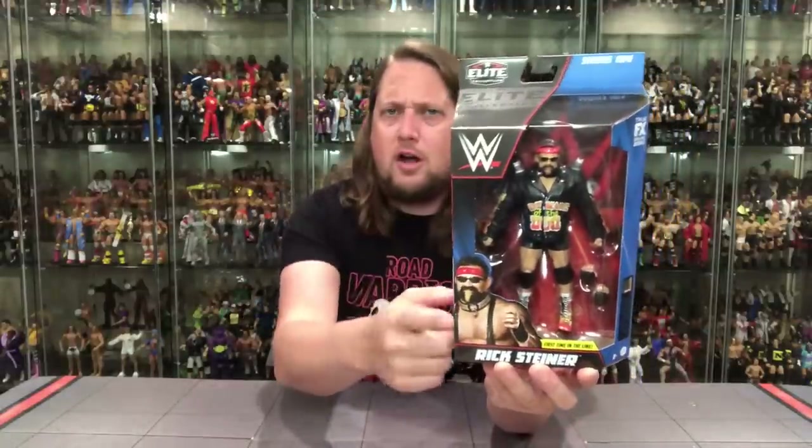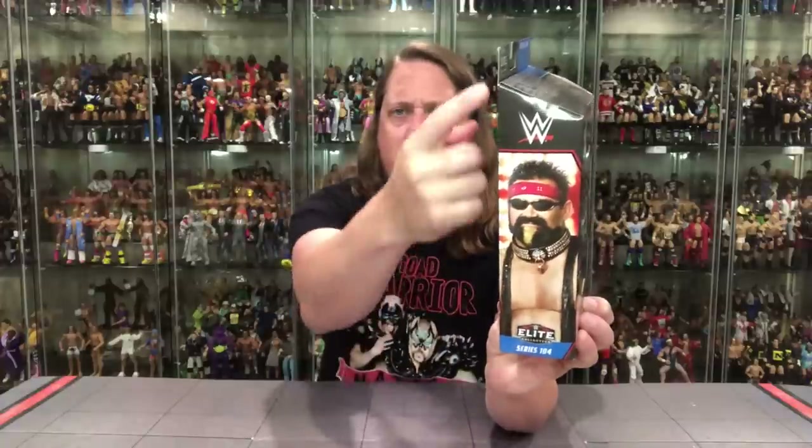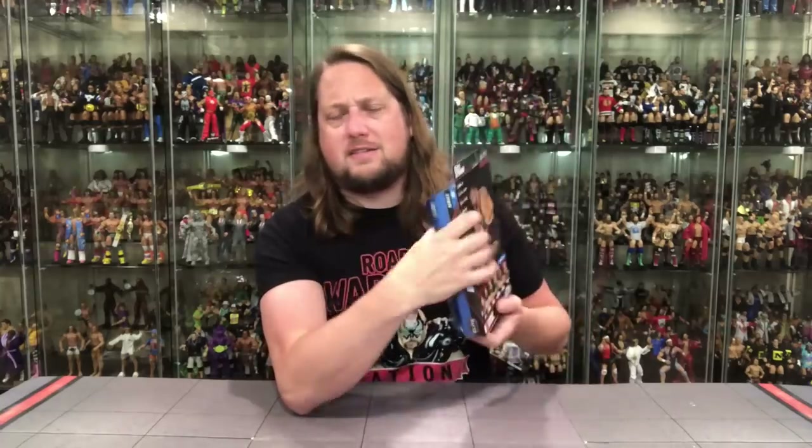Let's take a look at the packaging. We know it, we love it. Elite 104 with the WWE logo. There he is, the Dogface Gremlin looking only like a Dogface Gremlin could look — Rick Steiner, first time in the line. Here's old Rick looking like a biker of some kind. Throw him on a Harley and he's ready to go. On the side: Series 104, Mattel Elite, Rick Steiner, True Effects, Certified Authentic. On the back you've got the glamour shot, the tale of the tape, the blurb, and the big cross-sell down low.